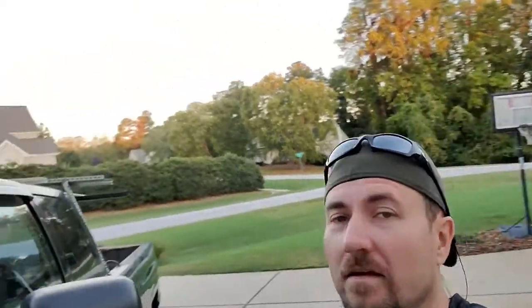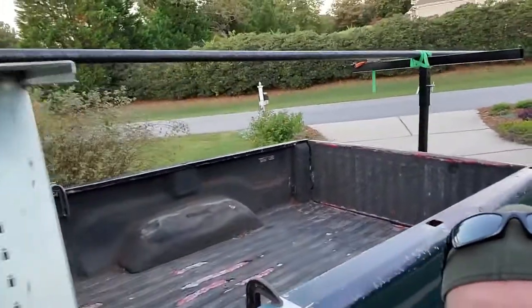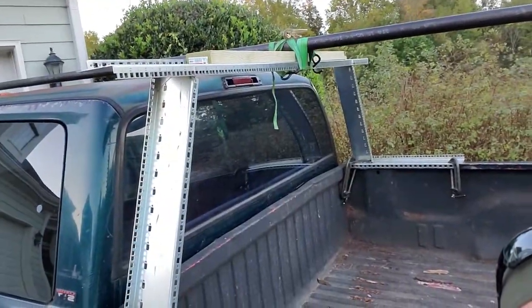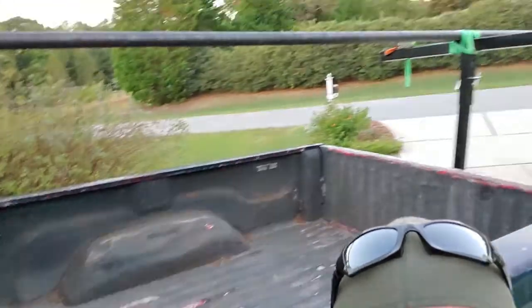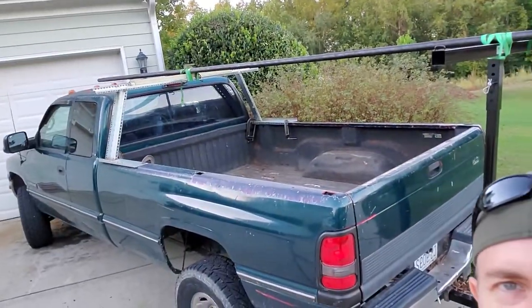I'm back and I got my tube, and the little rack did pretty darn well. Still being held on with C-clamps so I can take it off, but it rode down the road just fine. It did wiggle a little bit, but it worked out.